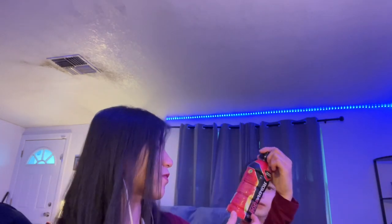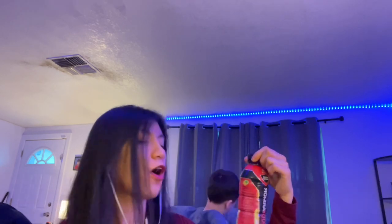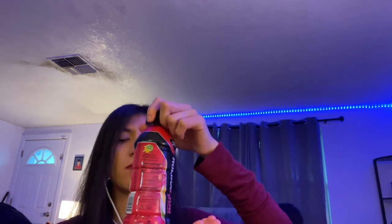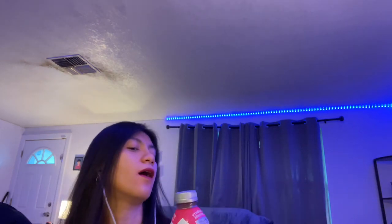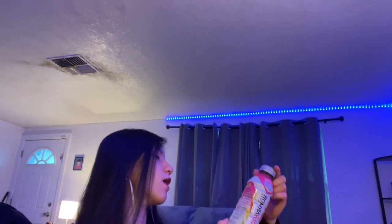This one is red punch. We also get this in the bigger bottle because it tastes good. This one actually reminds me of the red Gatorade — my husband likes the red Gatorade.